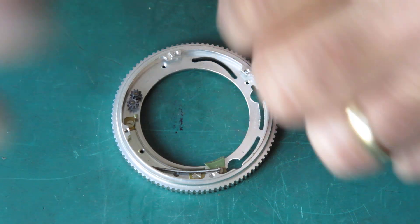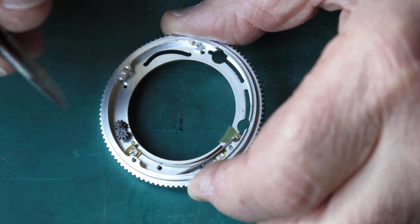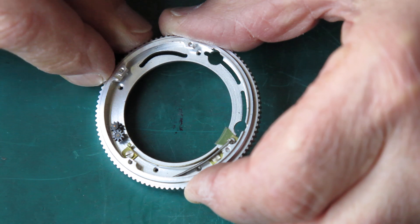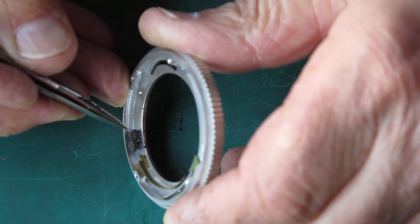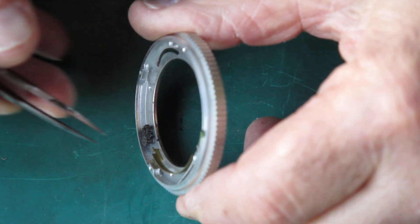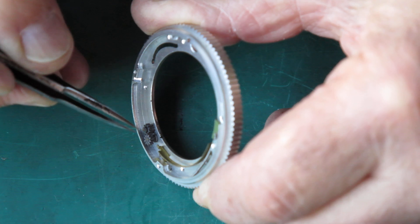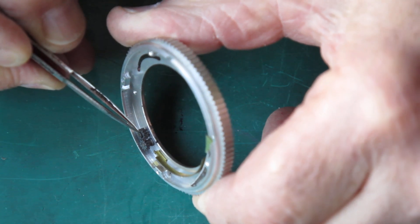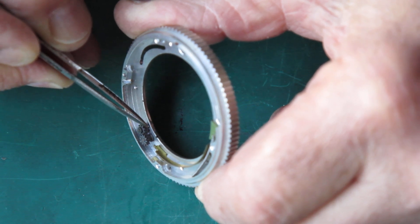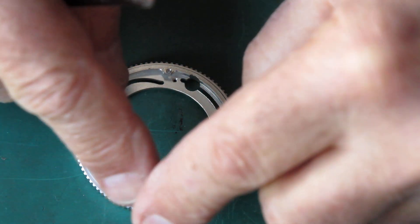It will certainly benefit from a clean, so I'll get that loose wedge out from under there. I'll be using naphtha — cigarette lighter fluid — and a cotton bud, and I just want to make sure I get all that dust and grit and old grease out of there. The gear set here: these two engage with each other so that they counter-rotate.